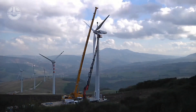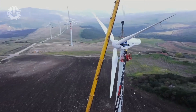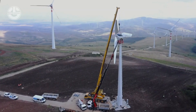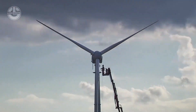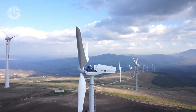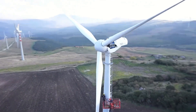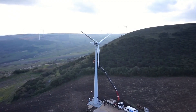Each turbine is put through final testing and commissioning procedures after installation, before it is put into service. To ensure appropriate functionality and safety standards, this involves inspections, calibrations and performance tests. Furthermore, grid connection points are built, control systems are programmed and remote monitoring capabilities are set up.